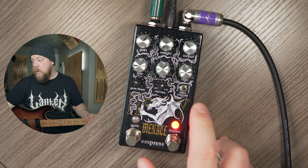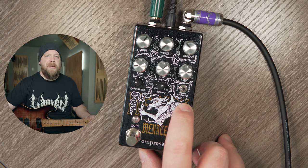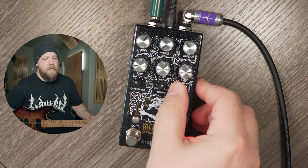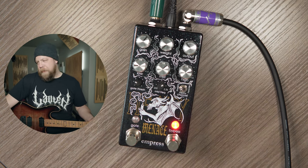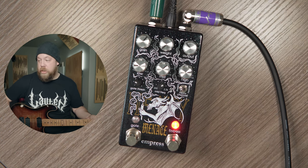With the Heavy Menace, we are going to start with the light-ish setting and work our way up. Light-ish, then we have heavy, and then we have heavier — three channels with crazy amounts of gain. Light-ish, here we go.